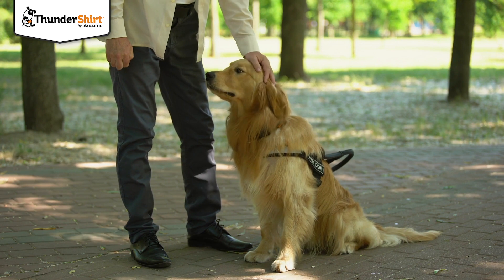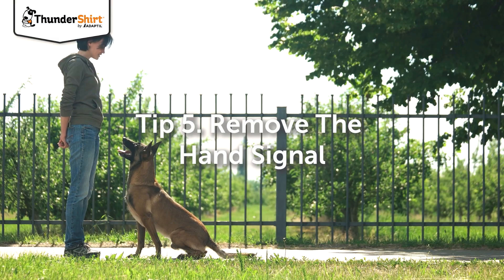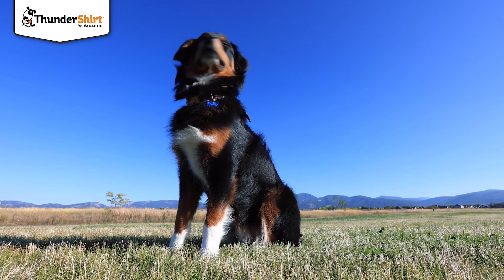Now to stop using your hands altogether, say the cue word and wait to see if your dog has made the association with the word and the action of sitting. If they haven't, try a smaller version of the hand signal instead.